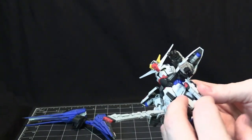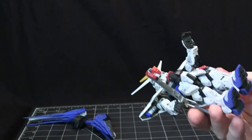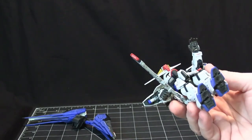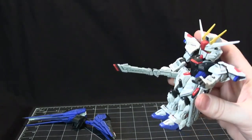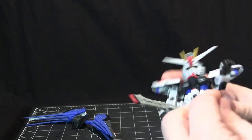As you see me manipulate these, you might notice they have Real Grade slash Master Grade articulated fingers. They've got the thumb, the index finger, and then the other three fingers together.